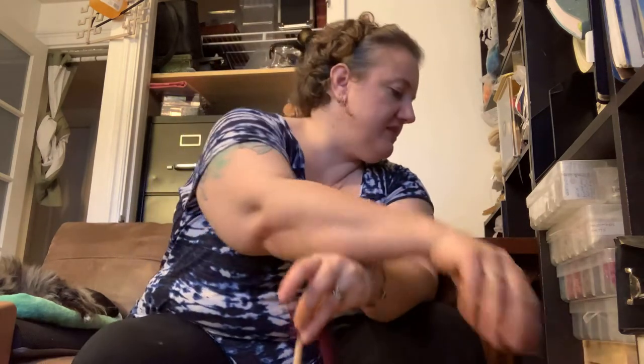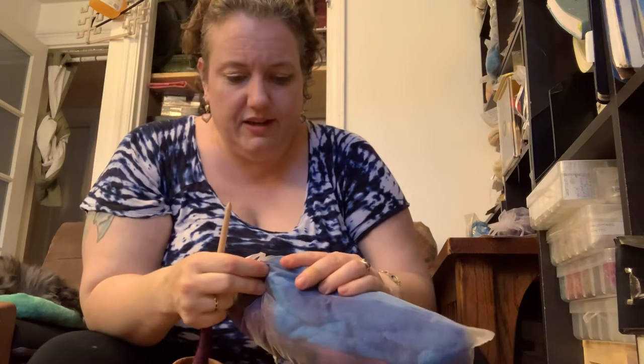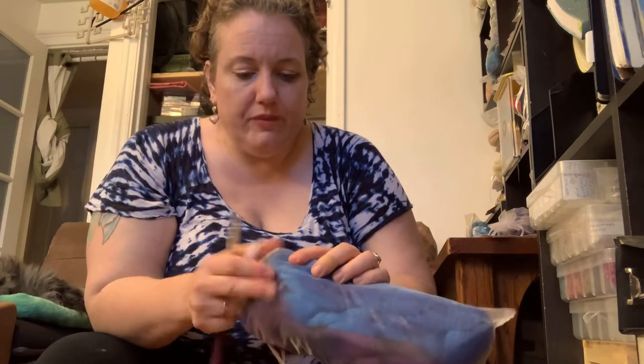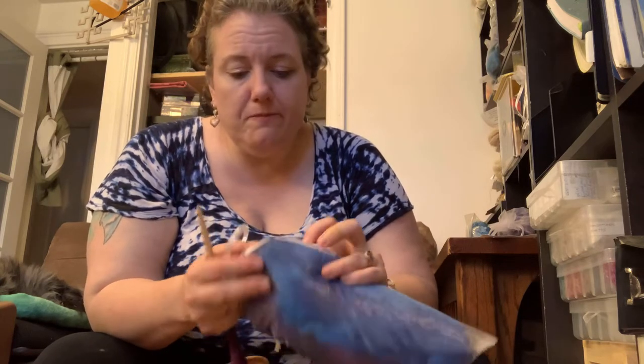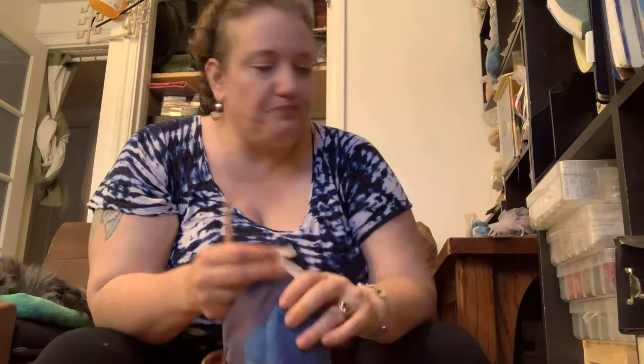This is olive wood - it is a rim-weighted spindle with what looks like a maple shaft. I've already been doing some spinning on this with the Frabjous Fibers six sheep sampler. They have a color-coded tag: the reddish purple is Rambouillet, the chestnut brown is Blue Face Luster, the purple is Falkland, the midnight blue is Targi, the blue spruce is Polwarth, and the spruce green is Merino.